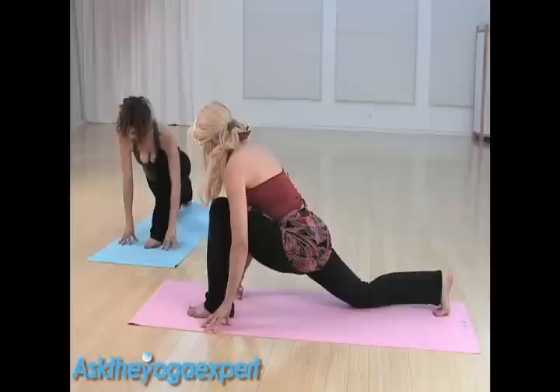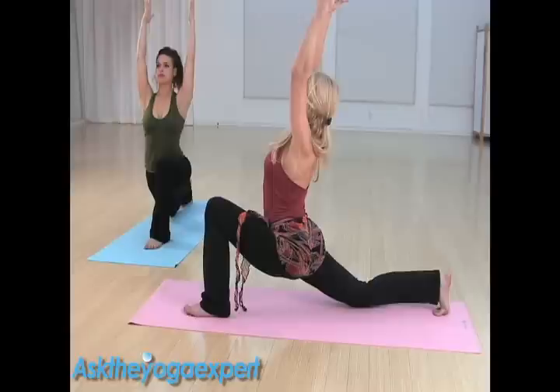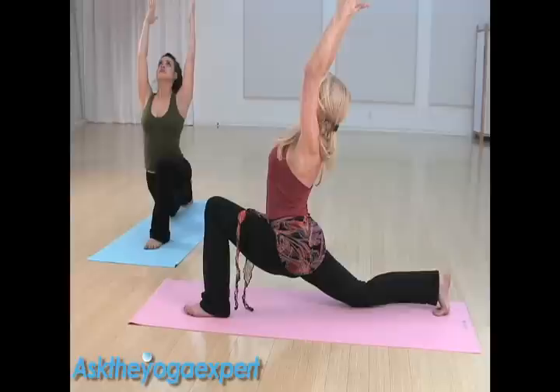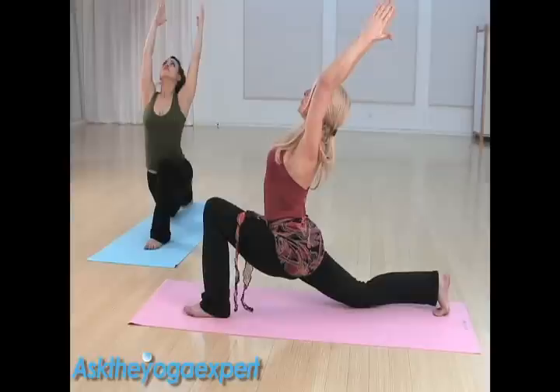Make sure that the knee is right over the ankle. Inhale, raising the hands up — here's where you may need support for your knee. Eyes and heart lifting up, shoulders relaxing away from the ears. We want to sink, and be sure to keep the tailbone tucking under. Breathe. Big breath in, reaching through the fingers, taking it deeper. You can take the arms back. Breathe. Big breath in, exhale, take the hands to the floor.